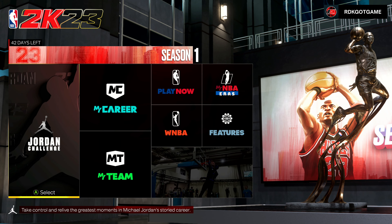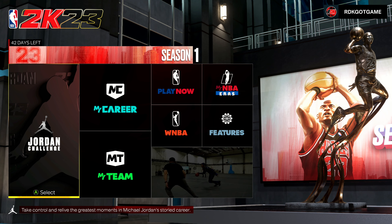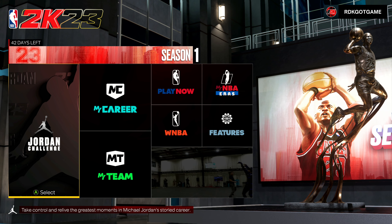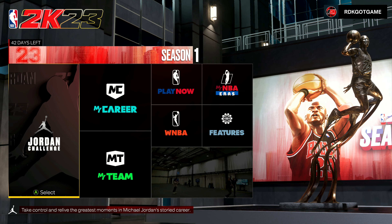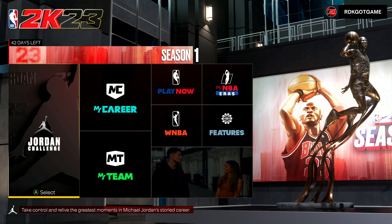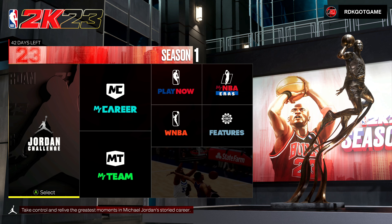What is good with y'all boys, man? RDK back here with yet another NBA 2K23 video. And in this video, what we're going to be looking at is how to create a custom shoe and then equip it for use with your MyPlayer in MyCareer, City, Rec, Pro-Am, whatever you want to use it in.